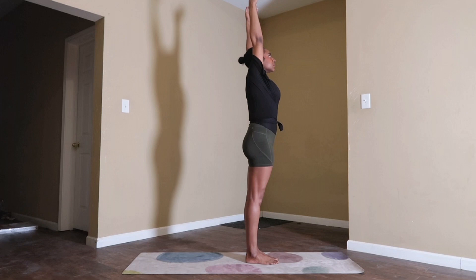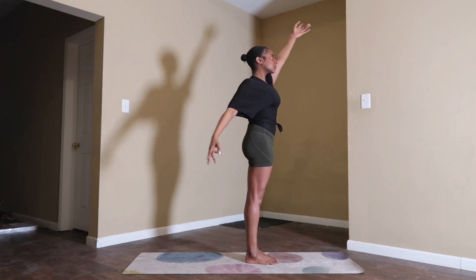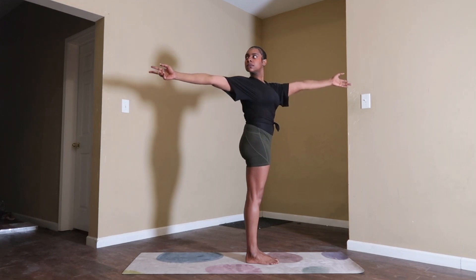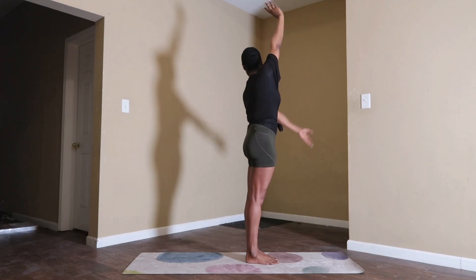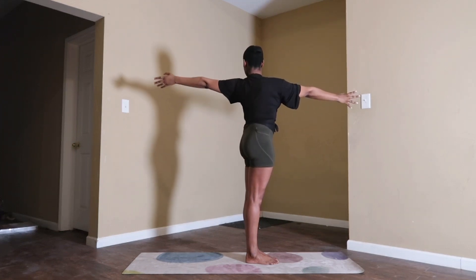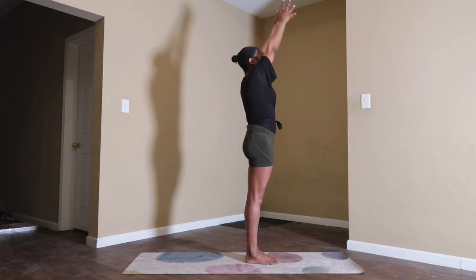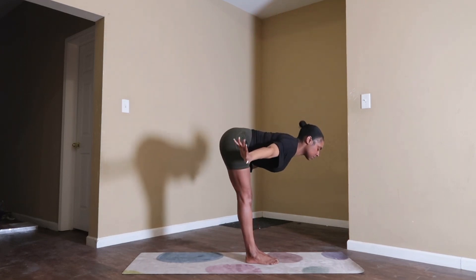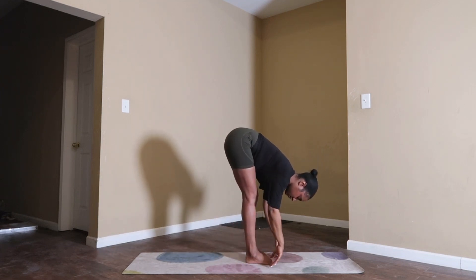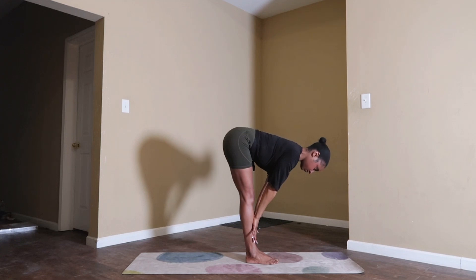Inhale, reach your arms up high. Exhale, open arm twist to the right — your lower half stays the same, simply twist your body with your core. Inhale, back to center, arms up. Exhale, open arm twist to the left. Inhale, back to center. Exhale, swan dive your arms into a forward fold. Hinge your hips, gaze back behind you. Option to bend your knees if you need to. Inhale, halfway lift — reset your spine.